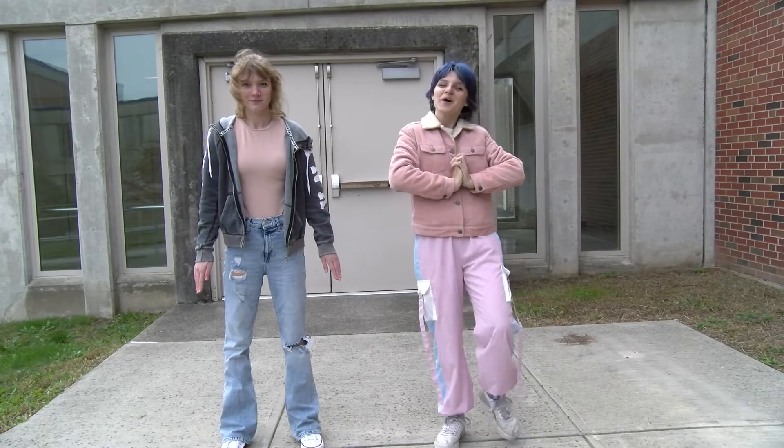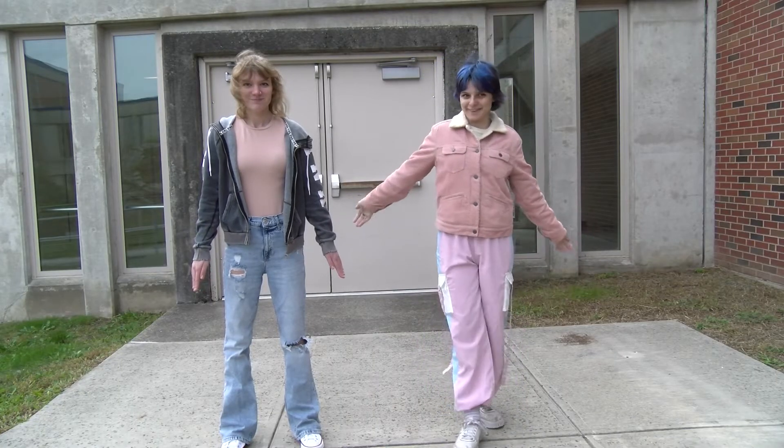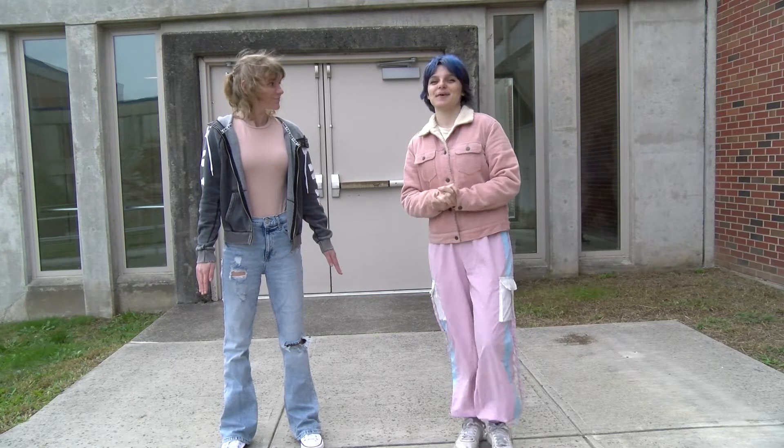Alright, hello everyone. I am Elliot from Elliot Does Everything, and for today's episode I'm going to be losing my dignity and learning how to be a cheerleader with my cheerleader friend, Arcee. Woo! Hi!